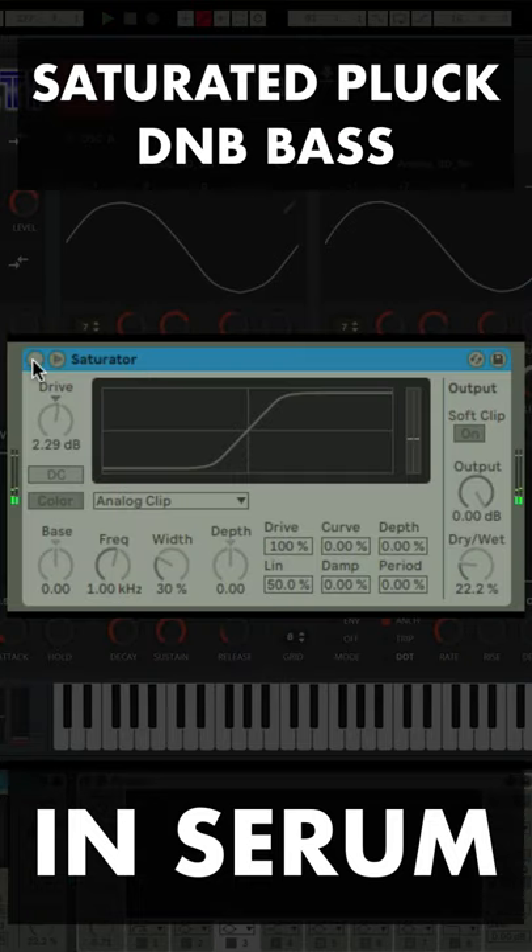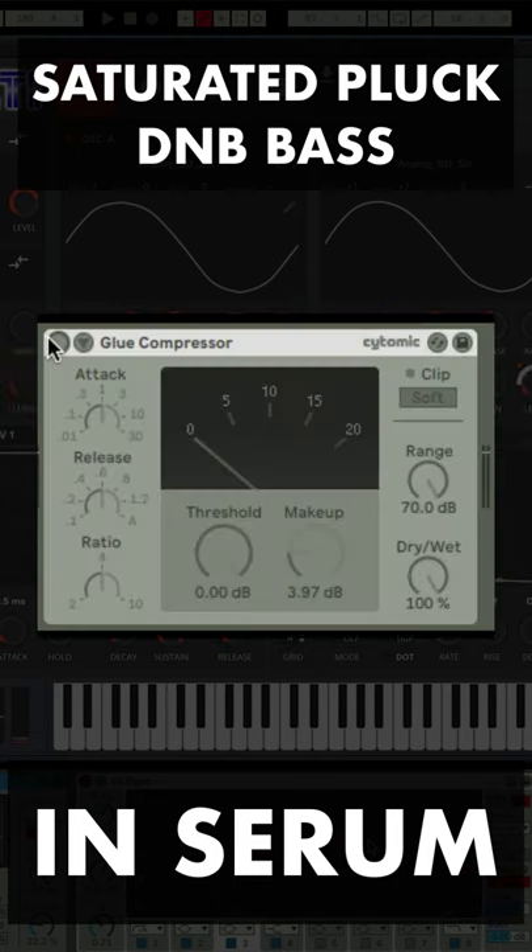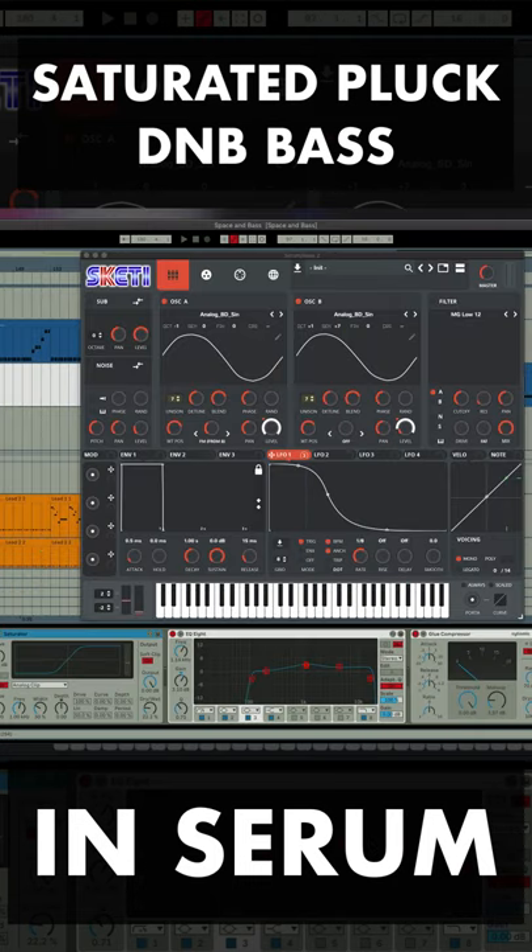Next, add saturation with these settings, EQ8 with these settings, glue compressor with these settings, add to tune and listen.